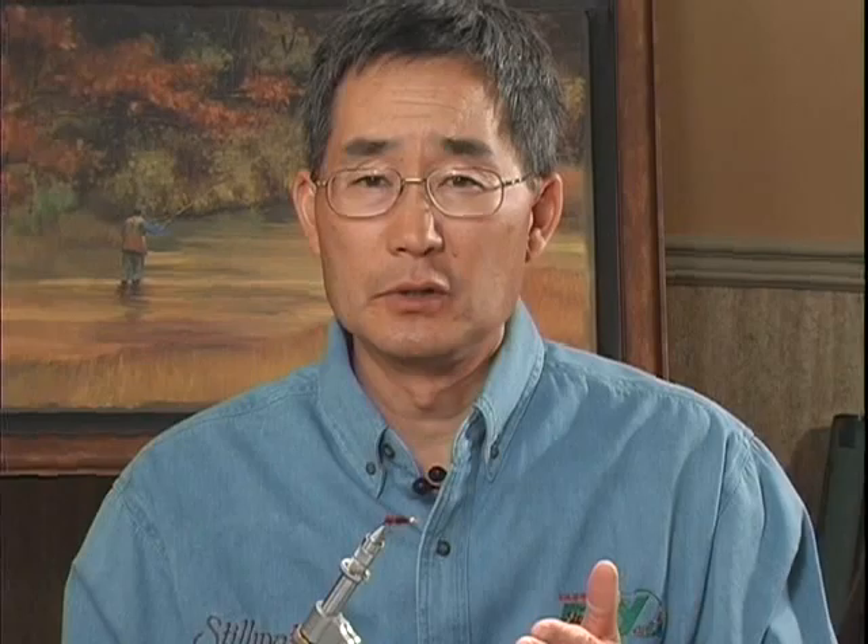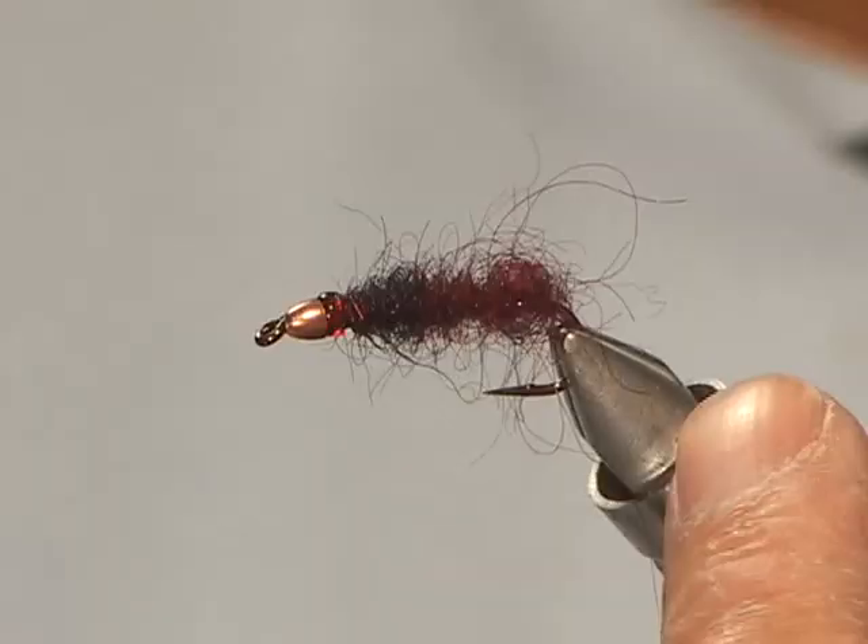Leeches are a great trout food source at any time of the year. They're available every day of the year. They're not normally free swimming, but if you ever are on a stillwater and you see a free swimming leech, if you see one you know there's going to be more. Their most common colors are black or maroon, or maroon and black, and then you get mottled shades of brown and green or camouflage in color. They like to live undercover, but they do swim around and they're a big food item. A great time to use leeches is late in the spring or during the summer months, particularly at night. On many lakes the water is too warm during the day for the trout to move on to the shoal or the littoral zone, but at night when the sun's off the water and the water's cooled, there's more oxygen in the water and the fish will come back on and feed. There's no better food source than presenting a nice leech stripped through the water.